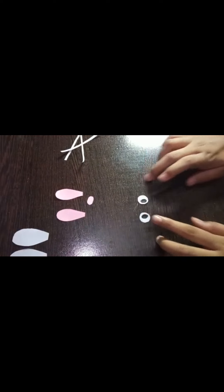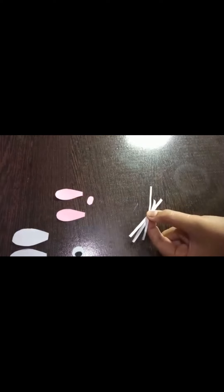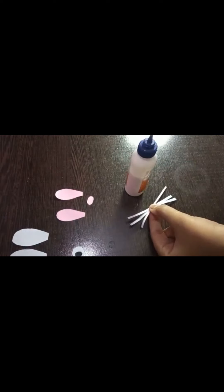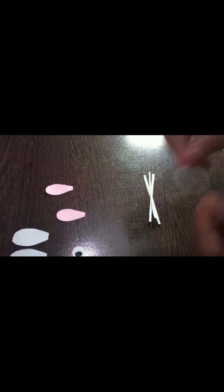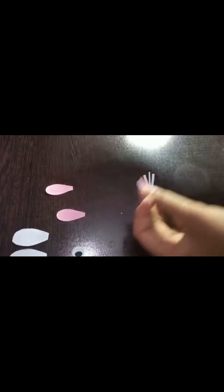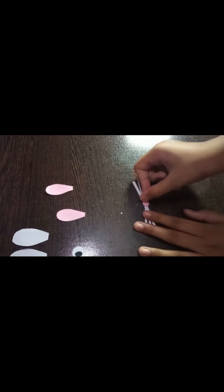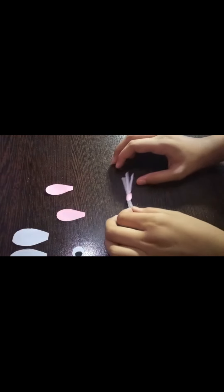We have made two eyes. Now take the strips and stick them together with the help of Fevicol. I have stuck them together. Now take the oval shape, apply glue on it, and stick it onto the cup. We have stuck it on.